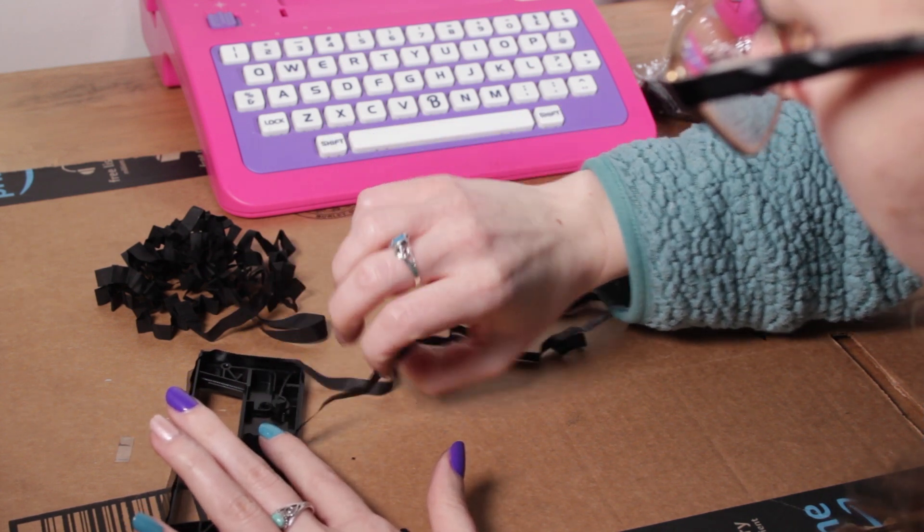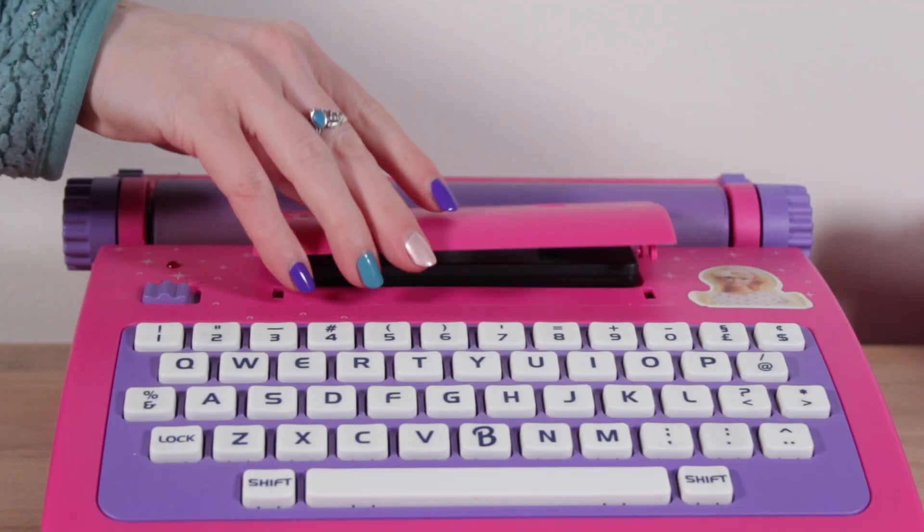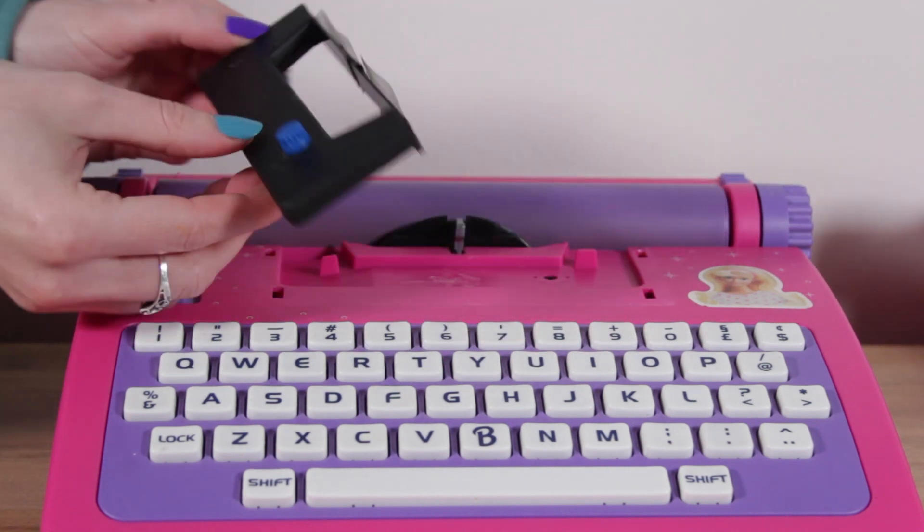I eventually just put the original ribbon back in the cassette and back in the machine. I'm still looking for ribbon replacement options that will help sustain the life of the Barbie electronic typewriters — because I know everybody wants one. Actually, it's just me that wants more.